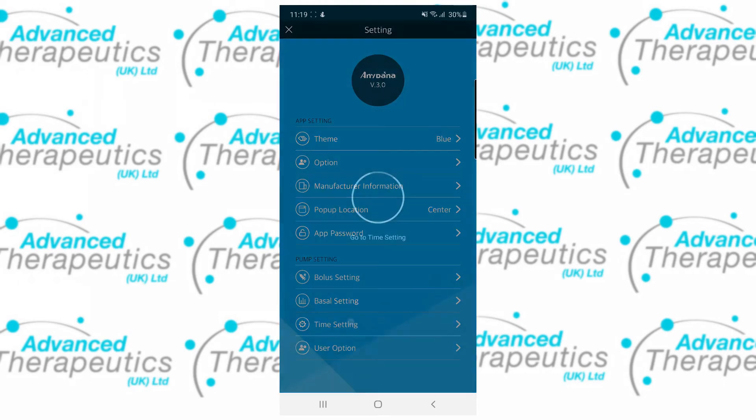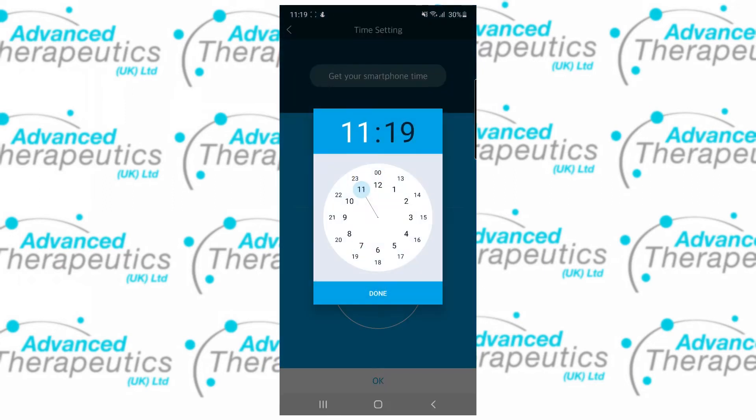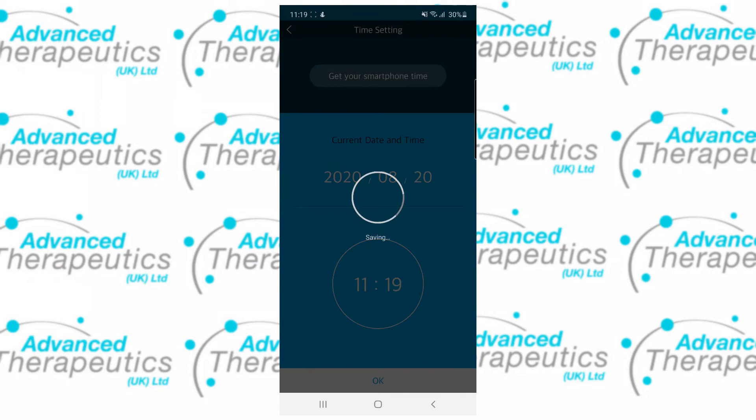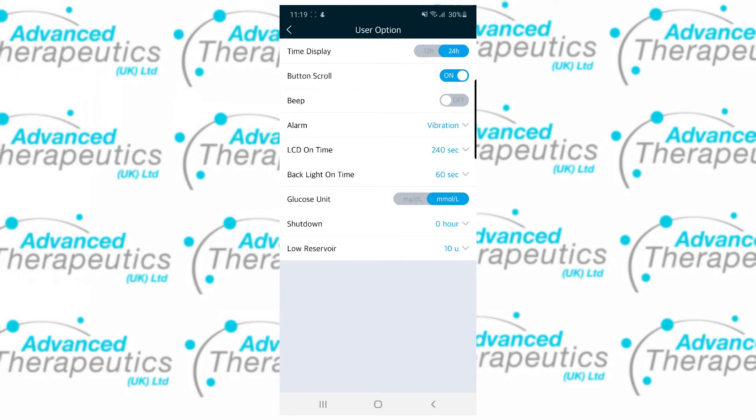You can also set your pump's time from here by either grabbing your smartphone time or setting it manually. And lastly, user options mimic the user options available in the pump to set to your personal preference.